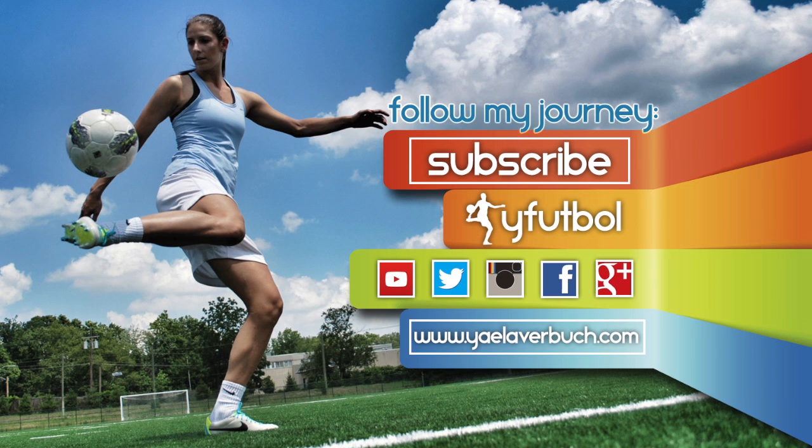For more videos like this, subscribe to the Y Football channel and comment below this video to let me know the things you want to learn.